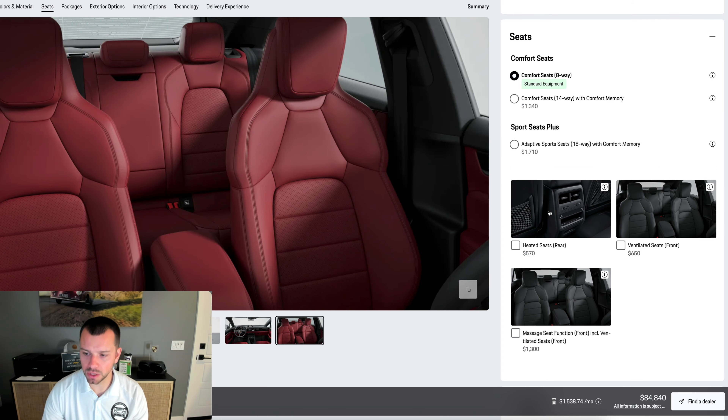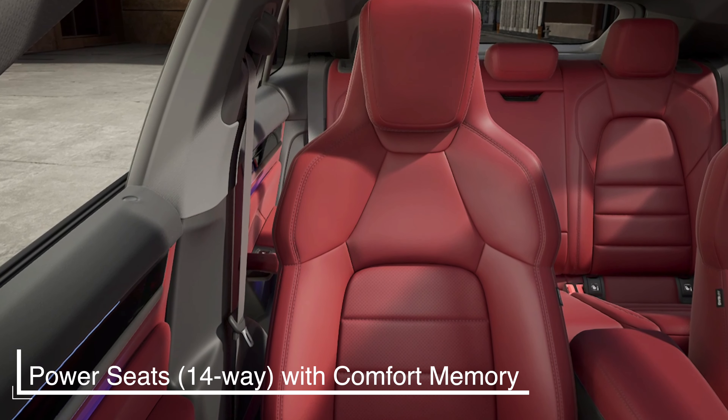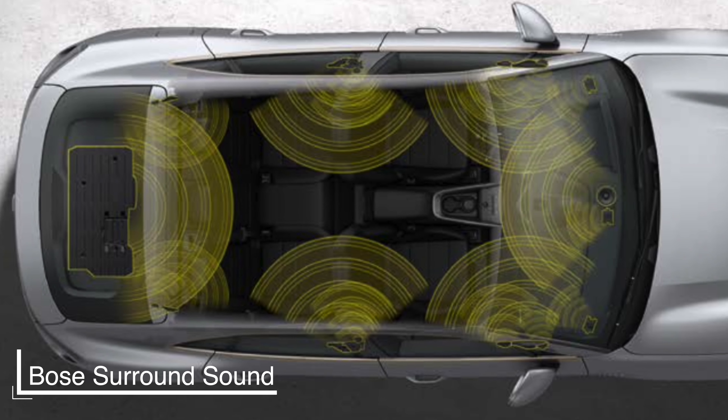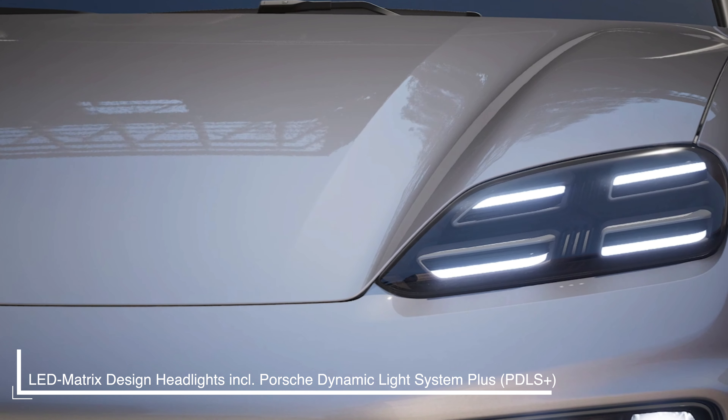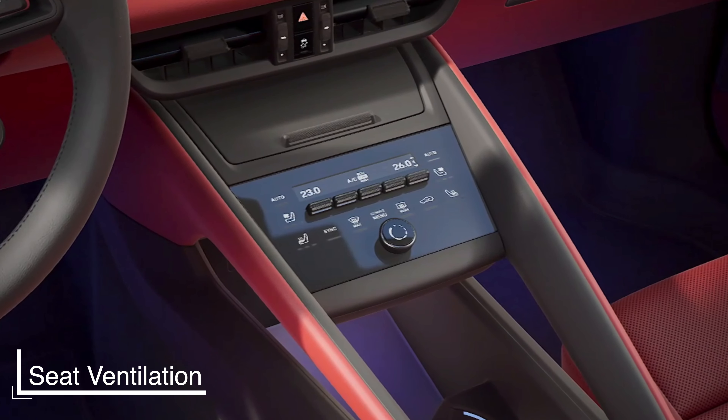I'm going to skip the individual seat options momentarily — seat ventilation and massaging seats are offered here in the Macan for the first time; previously we did not have that. I tend to like to pick a package for most of my builds. So what does the Premium Package Plus include on the new Macan 4 EV? 14-way seats, Bose surround sound — an upgrade from the standard 10-speaker system to a 14-speaker system — LED matrix headlights with static cornering lights, seat ventilation, heated rear seats, and four-zone climate control. We're going to go ahead and add the Premium Package Plus for $3,900.